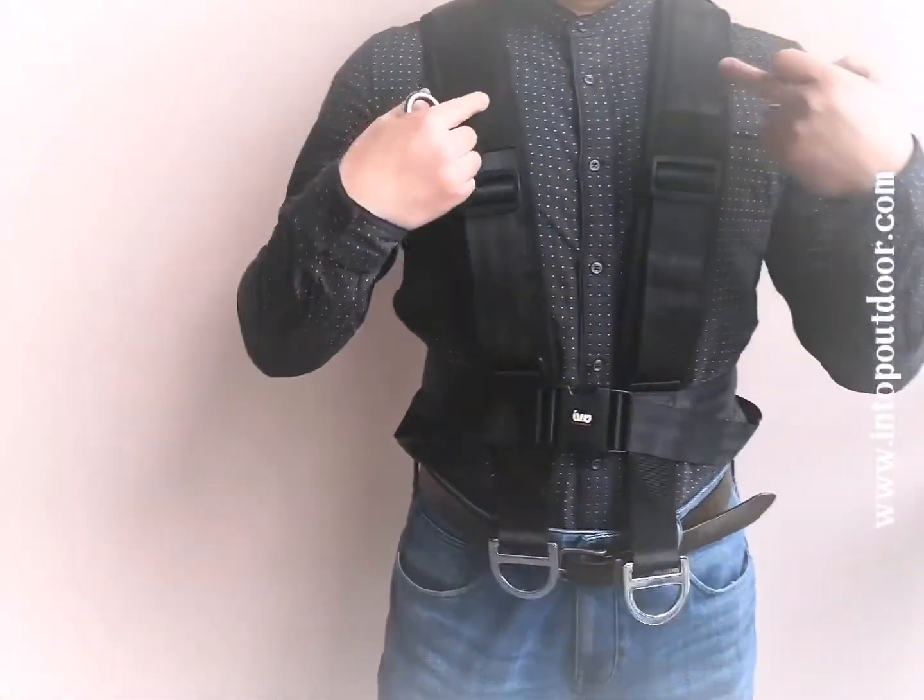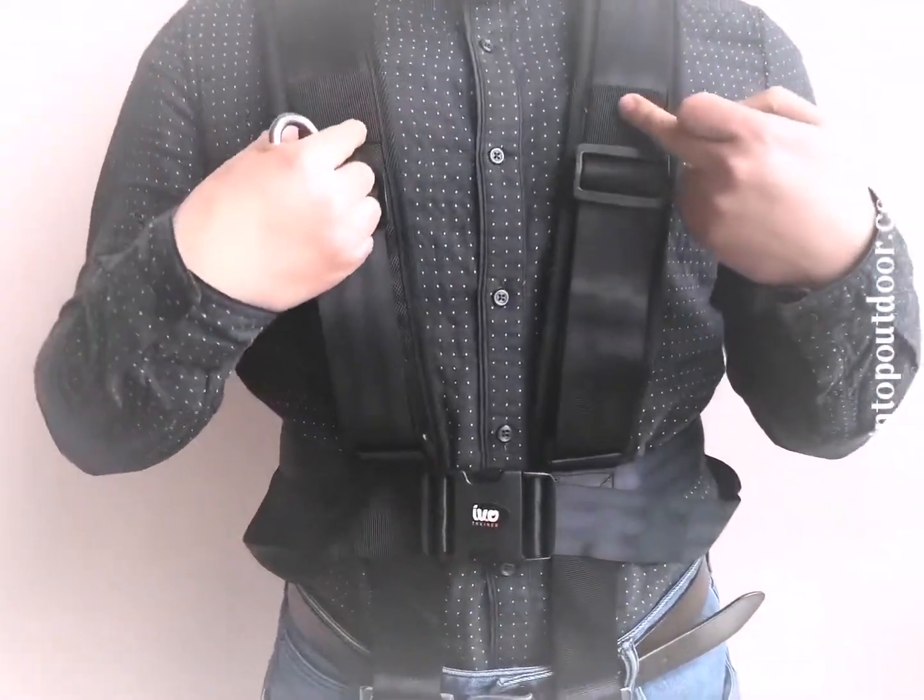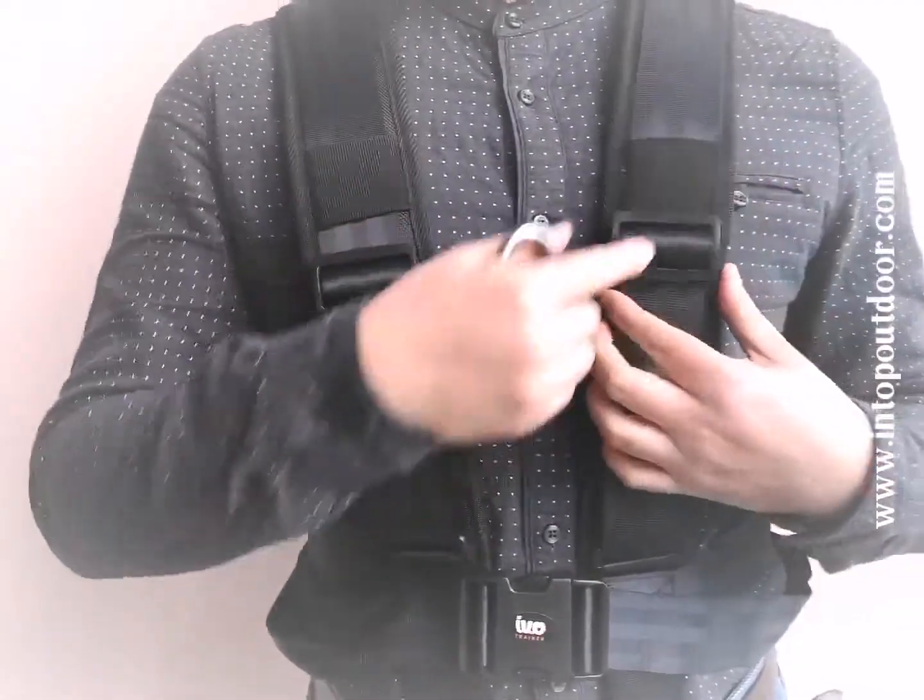Look at this part — you can see the soft padding on the side of the shoulders. It can be movable by adjusting these buckles.